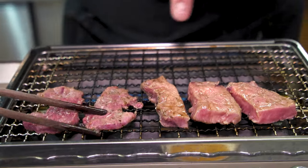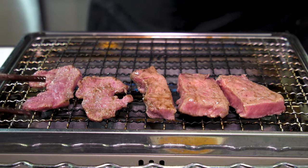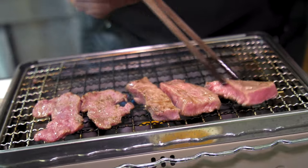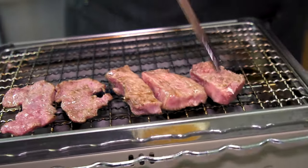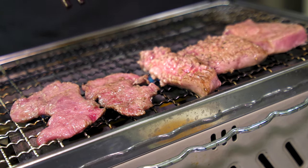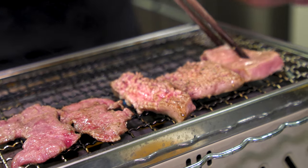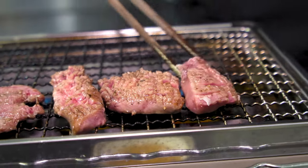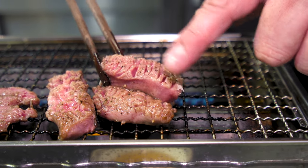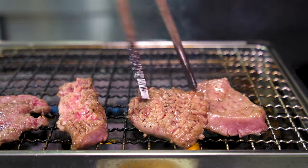The top side is a little chewy, so I cut the slices thin — that way you can enjoy the tender parts. This preparation cut is called kakushi boucho in Japanese. It means hidden knife cuts — small cuts on the back of the meat to help it cook more easily. It looks nice too.